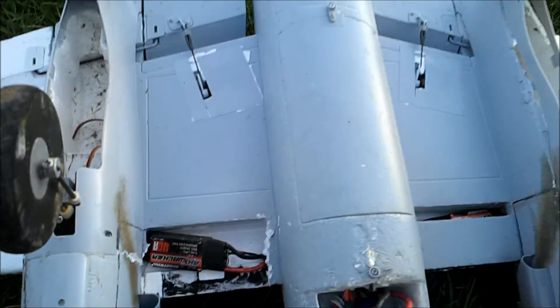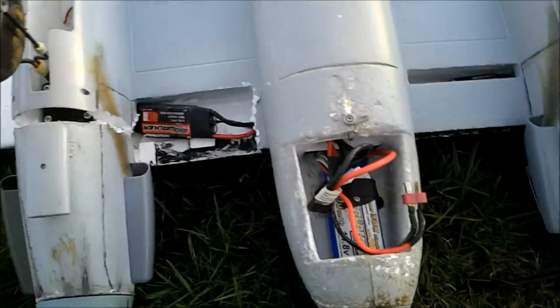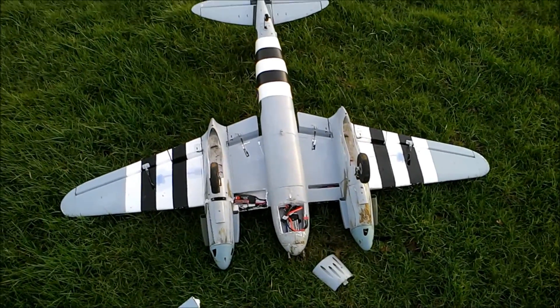They match up nicely again. At least no broken wings, fuzz ain't broke — sweet as. Well, there you go anyway, the aborted maiden.